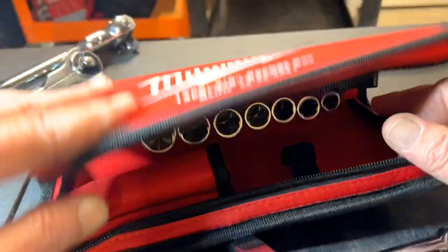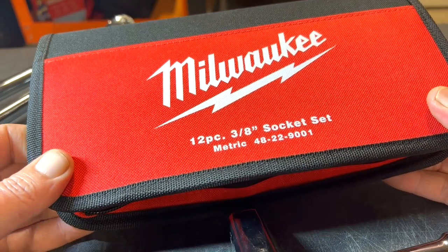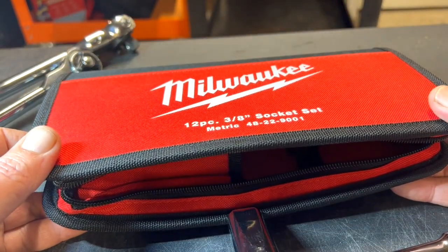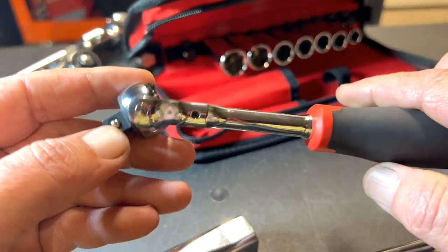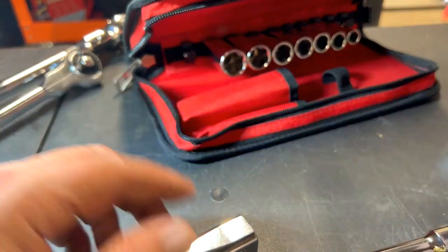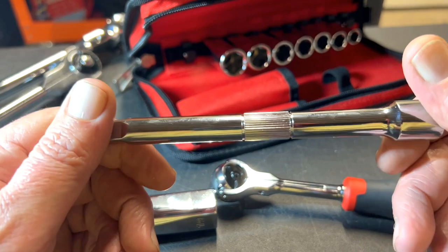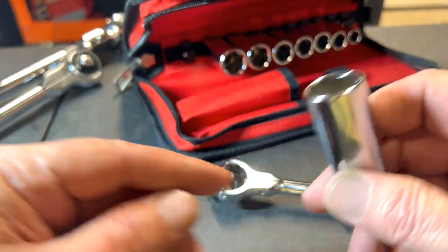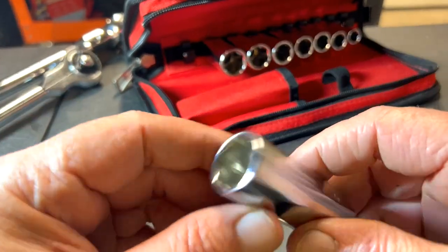Where would I use this kit? Normally somebody would just keep this in the car or on their bench for a quick look at a car problem, just in case they need to break open a fastener. But what I'm going to use it for is as my go-to 3/8 ratchet in my tool cart, along with the extension. These sockets I'll put on a rail in my tool cart, because most of my sockets in the cart are impact, but sometimes you need a different size for a tight position and the chromes are a little easier to work with in certain circumstances.